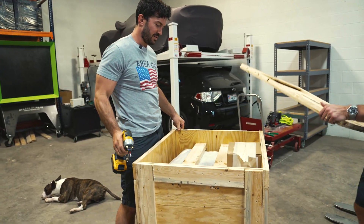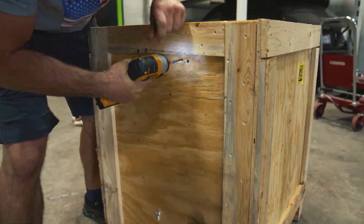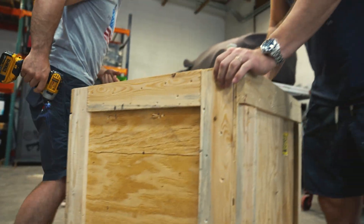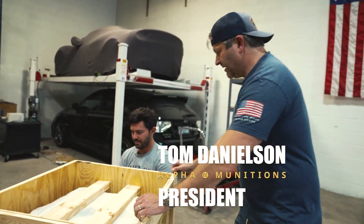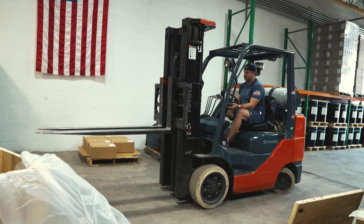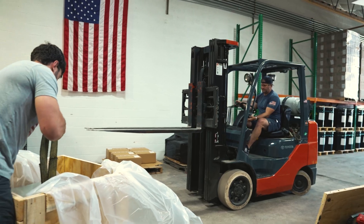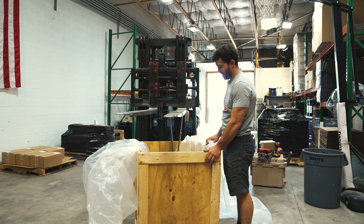All right, and more packaging. This is our new proprietary press design that we're going to be implementing in the production line. Keep going up.